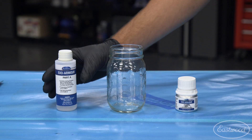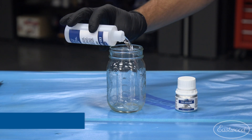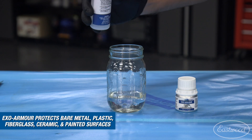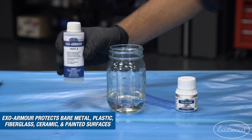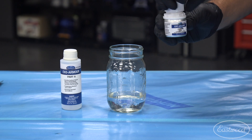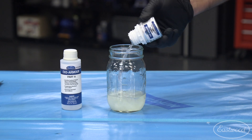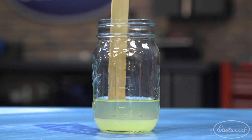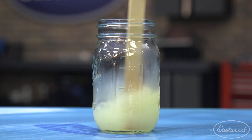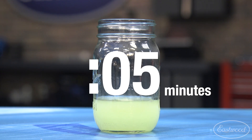Since adding beads increases the panel strength drastically, we wanted a clear coat that would complement its strength — Exo Armor was the perfect choice. This two-part catalyzed product will chemically cure to the surface, leaving you with a great bare metal look without the worry of rusting. Simply pour the desired amount of each part into a glass jar and stir to achieve a cloudy yellow mixture that doesn't separate.